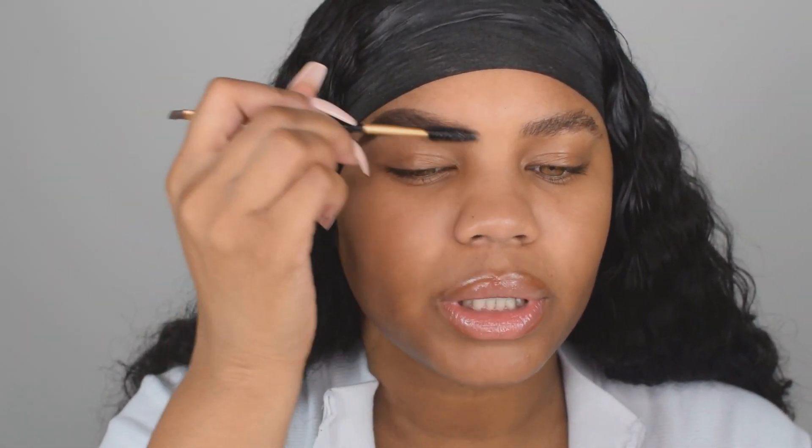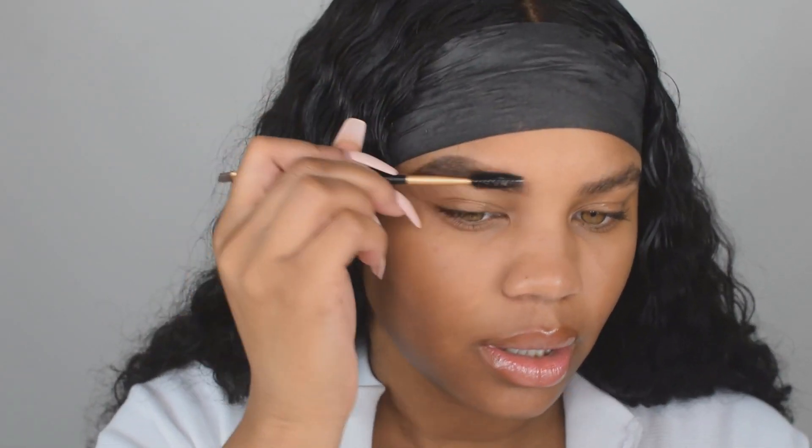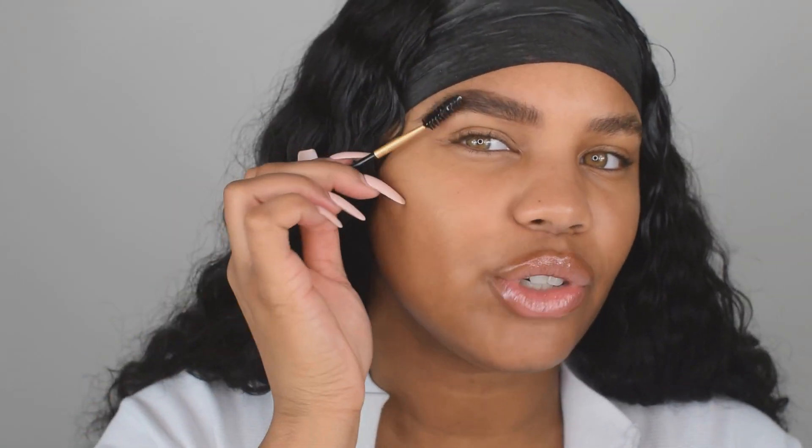I like my eyebrows super thick, so don't judge, because right now I legit have Jake's eyebrows.